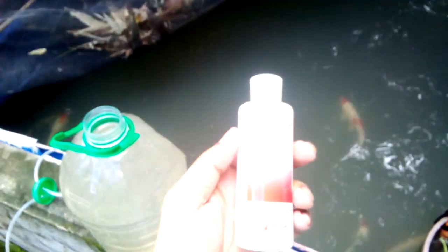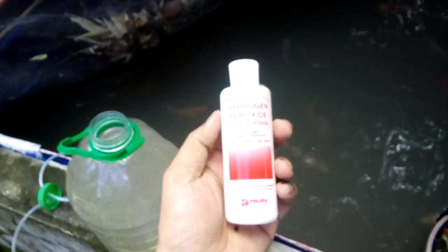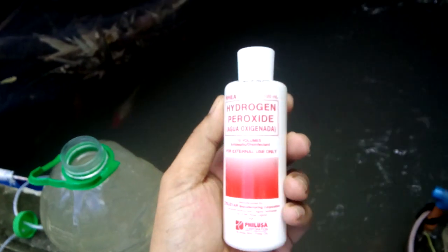Hello guys, happy Sunday! Today we're going to discuss what you're going to do during a power outage — what things you are going to prepare during a power outage to save your precious koi.